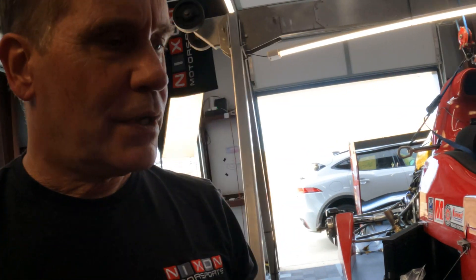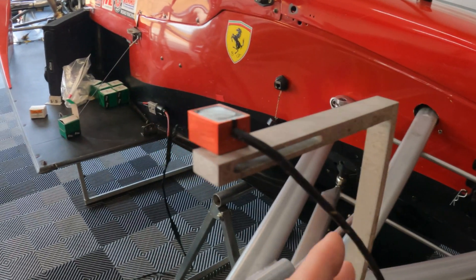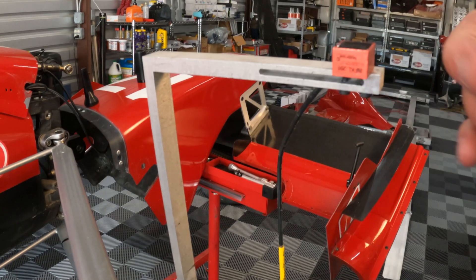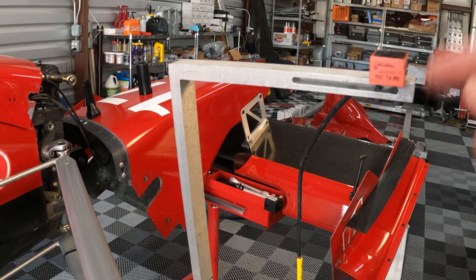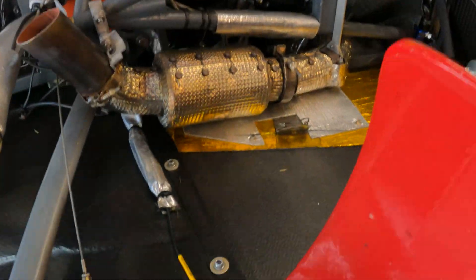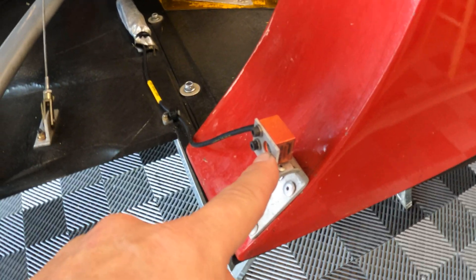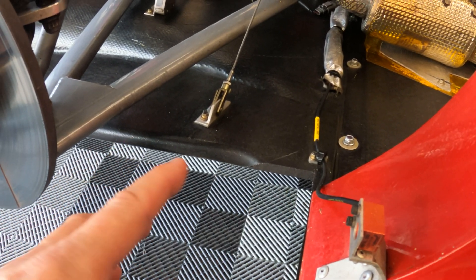Currently on the car, these are the small single-channel IR sensors I was telling you about. This is an example of the mount I have for the front tires — it actually points down to the tire itself. Rolling over to the rear of the car, here's what I have on the rear: small brackets with the IR sensor, and this is where the rear tire sits, so it shoots towards the rear tire.